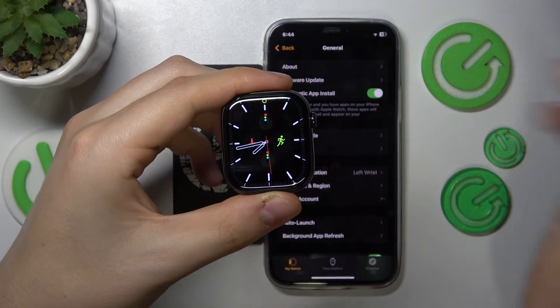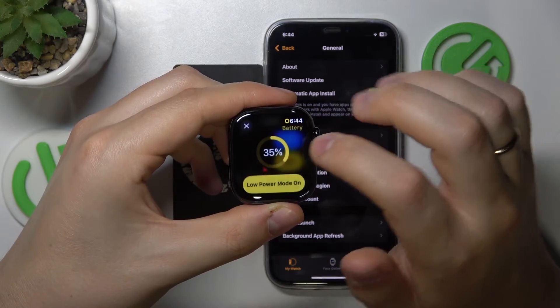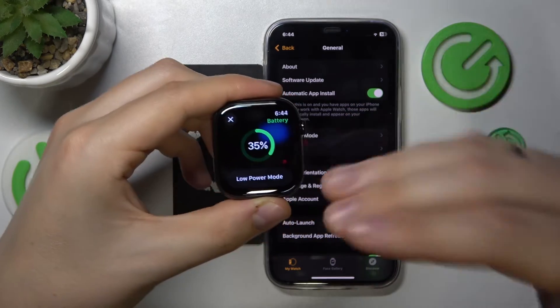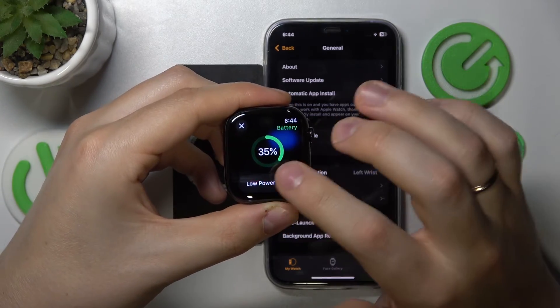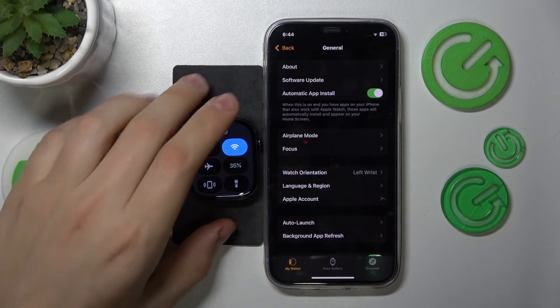In order to switch it off, the procedure is the same. Just open the control panel, look for the battery percentage, tap on it, then tap the low power mode on button and the power saving mode or battery saver feature will be switched off.